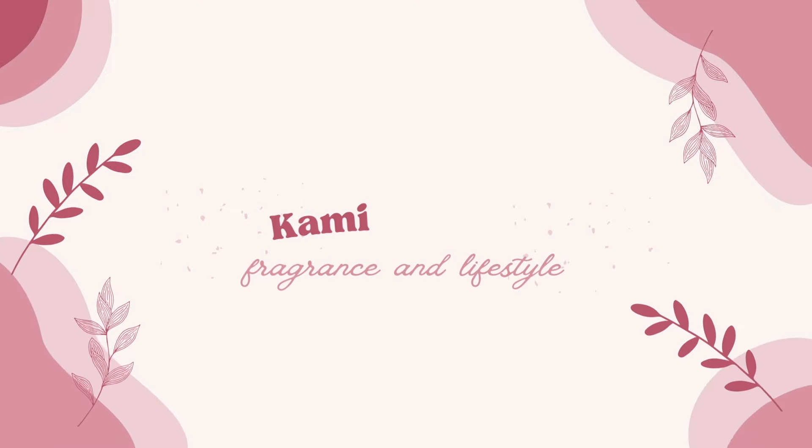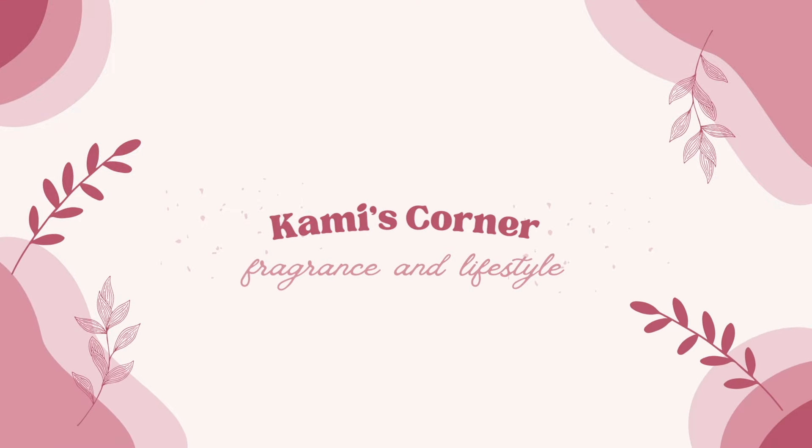Hello everyone, my name is Cammie. Welcome to my channel, Cammie's Corner. If you're new to my channel, welcome. If you're returning, thank you so much for being back. We do mainly Bath and Body Works and fragrance content with a sprinkle of Disney and lifestyle content.